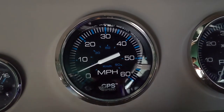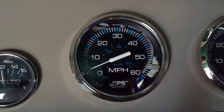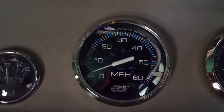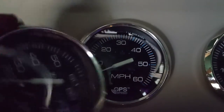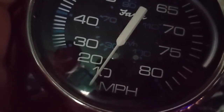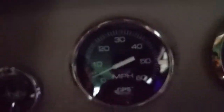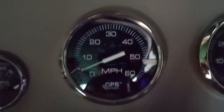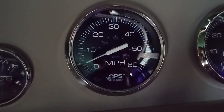That's the startup sequence — it does a self-check to make sure everything functions correctly. Notice compared to the old gauge, the resolution down at the bottom is very granular, so you can actually tell what speed you're going at the lower end of the scale, which is most of where we spend our time. With the old one, below 20 miles an hour there's really no resolution — it's completely useless under 20. But this GPS-based gauge will be extremely accurate whether you're going just a couple miles an hour or much faster.